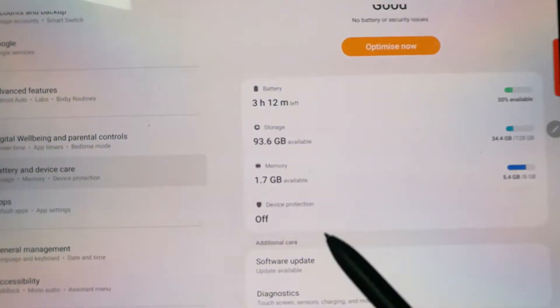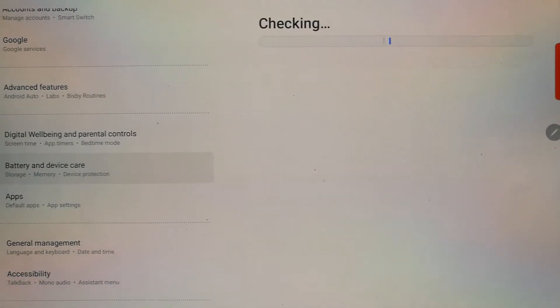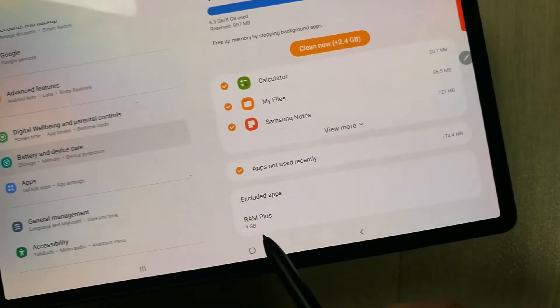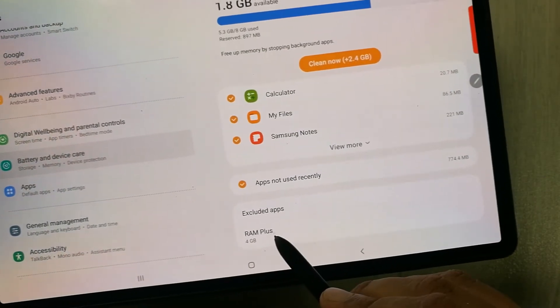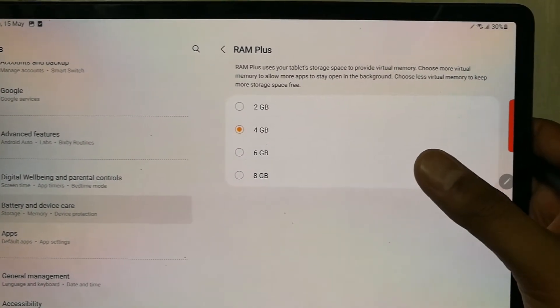Once you select Battery and Device Care, you will see an option of Memory. Select the Memory option. Once you open Memory, it will show you the option of RAM Plus at the end. Select this RAM Plus option and you will see four different options: 2GB, 4GB, 6GB, and 8GB.